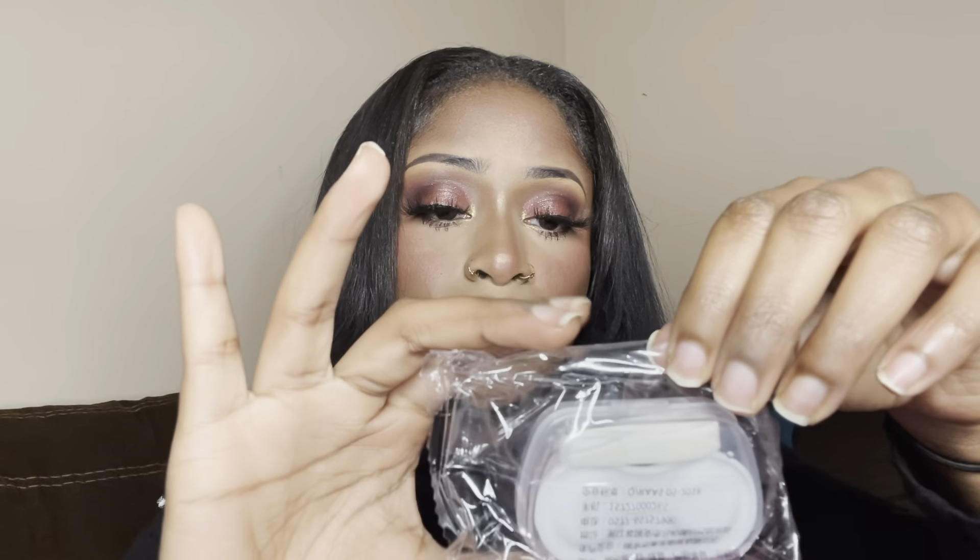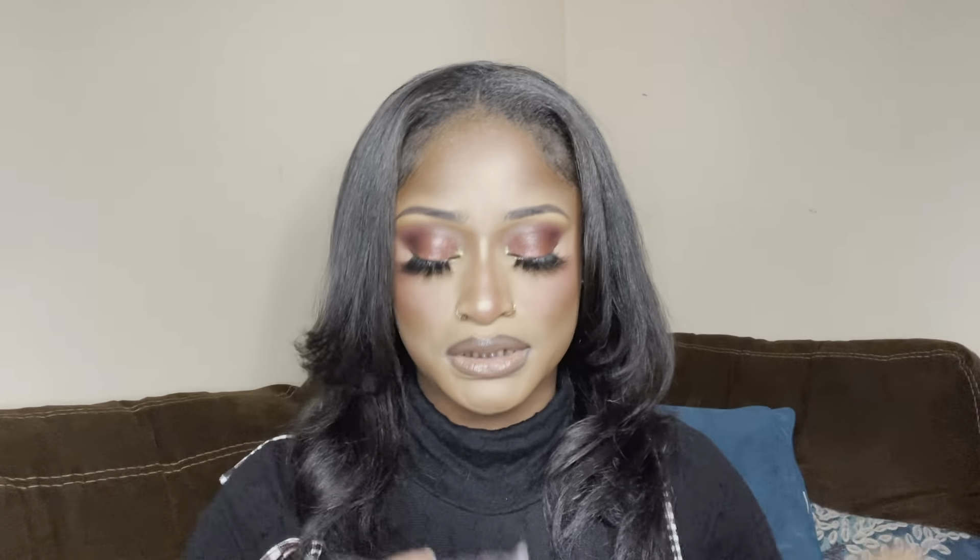Alright, so this is what it looks like inside. It comes with a little instruction pamphlet that tells you all the steps you need to do before you put the contact lenses in and how to put them in. Then we have contact lens cases, tweezers, and the little stick that helps put them into your eye — and I got two of those. And here are the contact lenses.